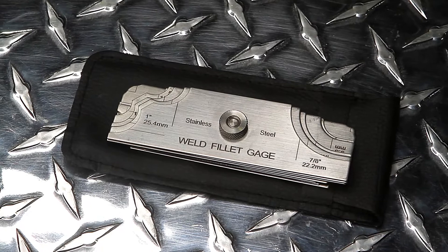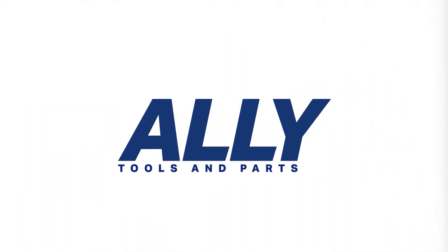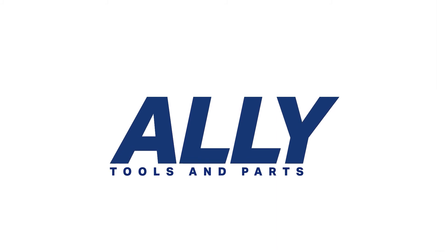We hope you enjoy this video and thanks again for choosing Ally Tools and Parts for all your welding needs. For more information, visit www.funnel.com.